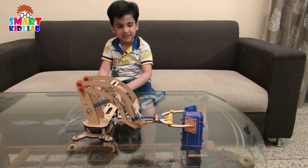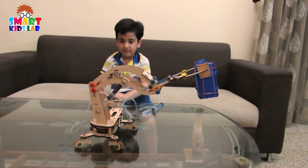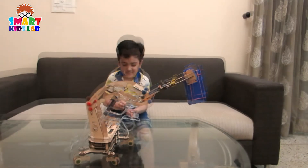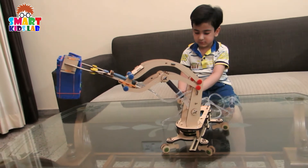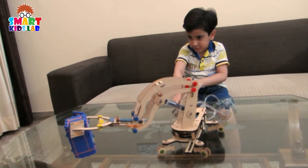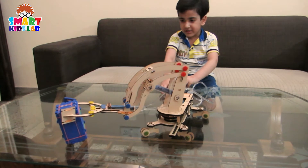Now we will grab it. Move it down. Pull it. Let's touch on the ground. Now leave it.